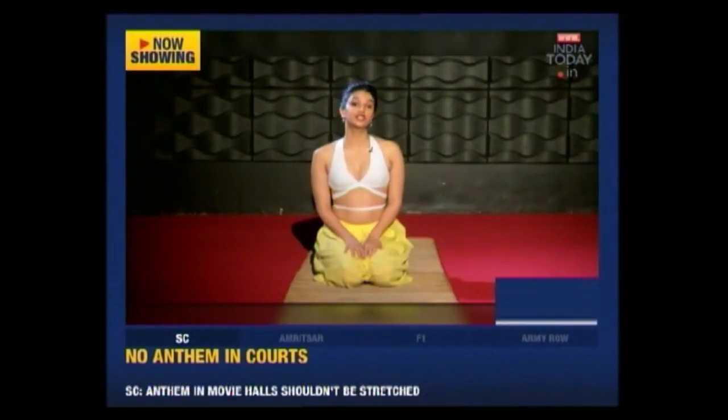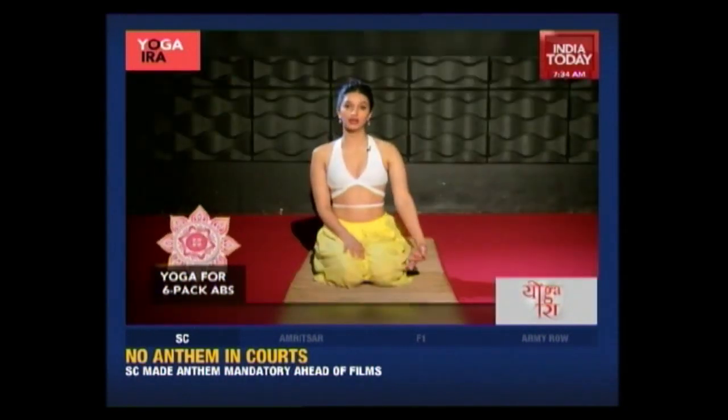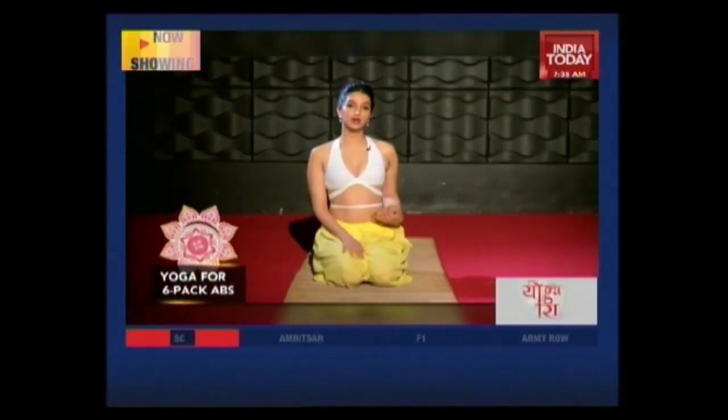Now we move on to the Chakki Chalan Asana. This is a really good warm-up for the asanas that we're going to be doing. It stimulates your abs and warms up all your muscles to really help gear up our bodies for the asanas ahead.